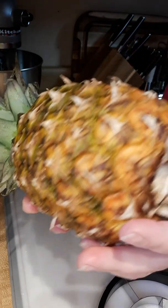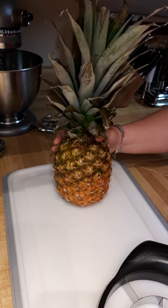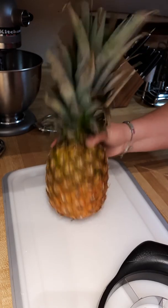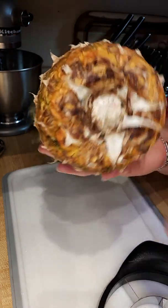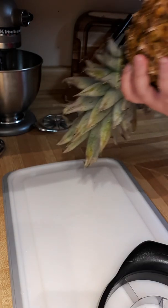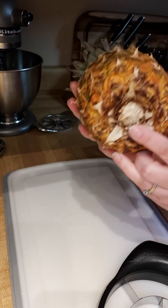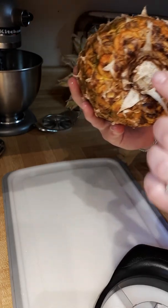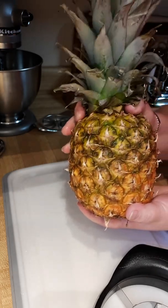The longer your pineapple sits, it starts to develop this beautiful gold color, which means your pineapple is getting really sweet. The other thing you want to check when you're at the grocery store — I always flip it over and check to make sure there's no mold growing underneath. That's one of the sure ways you're going to get a spoiled pineapple really fast. Make sure there's no fuzzy, moldy stuff going on there.